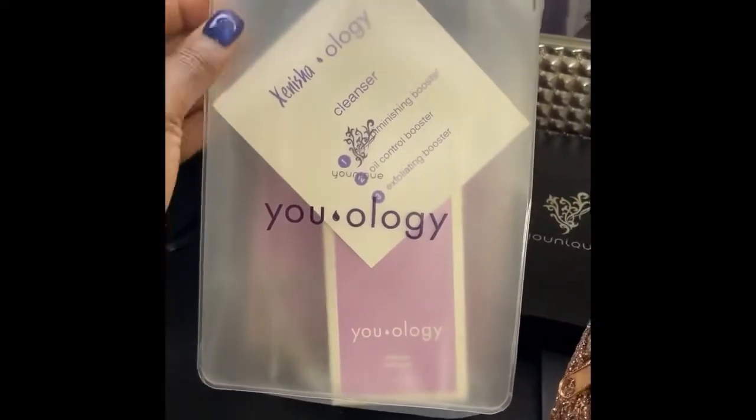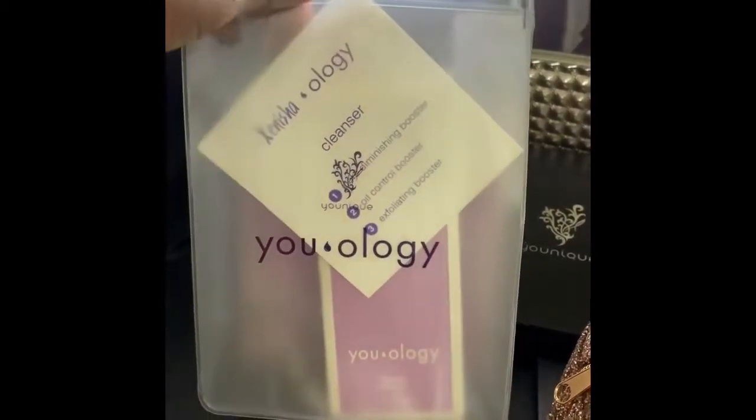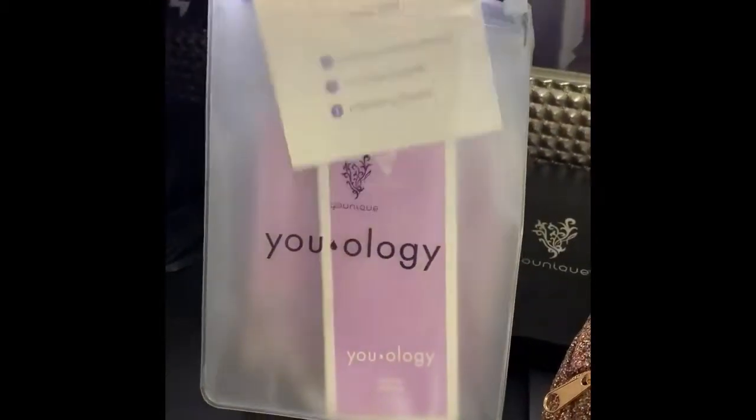It's going to come with a clear see-through bag with a zip at the top, and then it's going to have this cute little card.